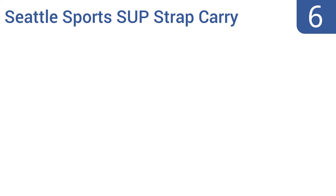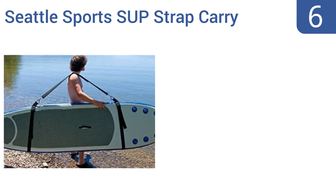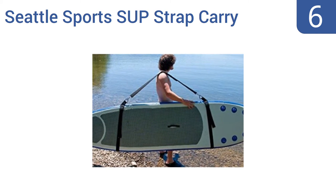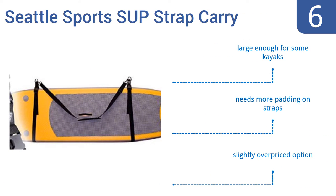Starting off our list at number 6, the Seattle Sports SUP strap carry system features two heavy-duty quick-releasing loops that easily cinch tight around your board and have two built-in rings that you can hang on screws or hooks for easy wall storage of your paddle or surfboards. It's large enough for some kayaks, too. However, it needs more padding on the straps, and it is a slightly overpriced option.